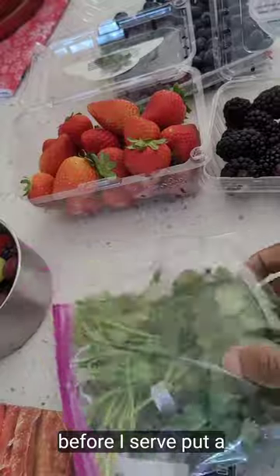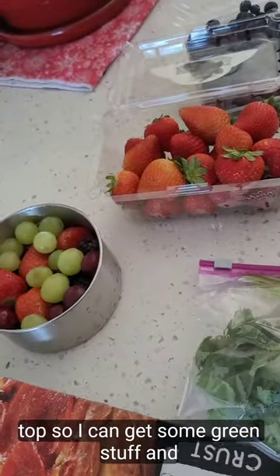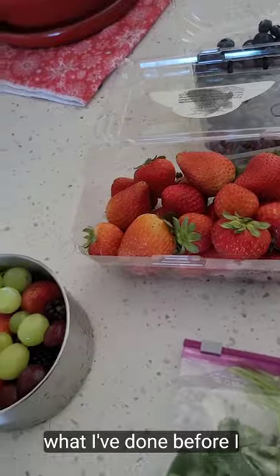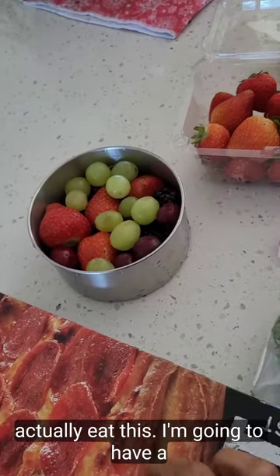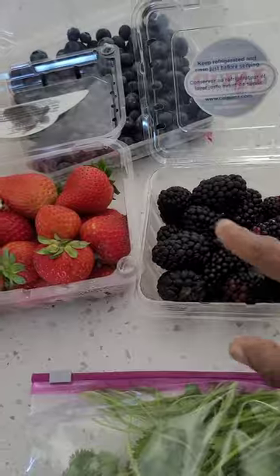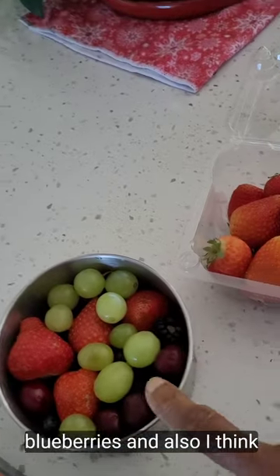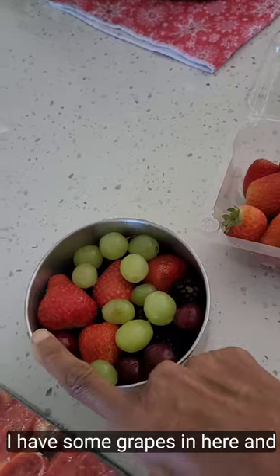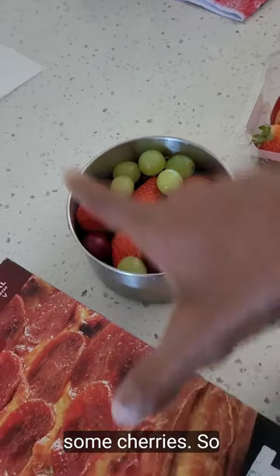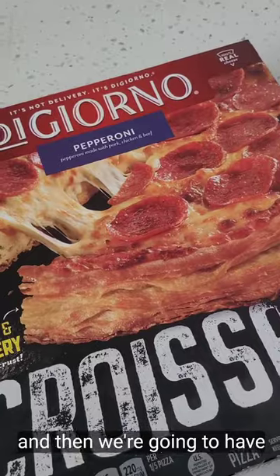Before I serve it I'll put a little sprinkling on the top to get some green stuff. And before I actually eat this, I'm gonna have a melody of some fruit — blackberries, strawberries, blueberries, and I think I have some grapes and cherries in here too. So I'm gonna put this in the oven and then we're gonna have fun.